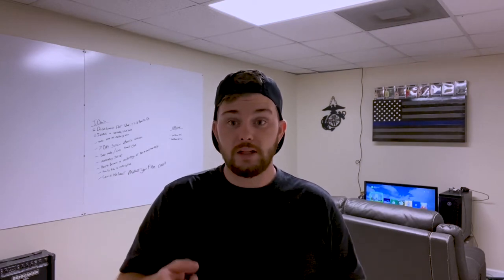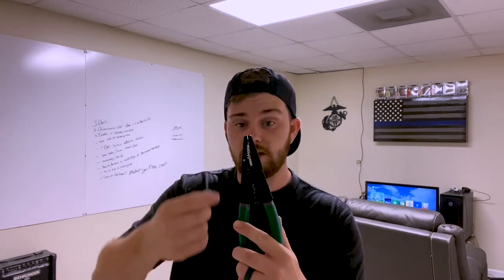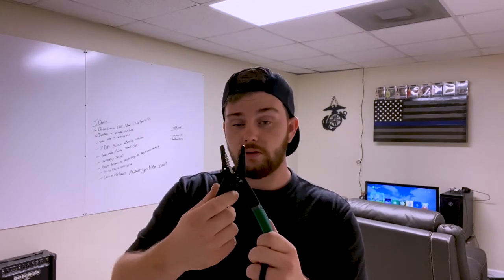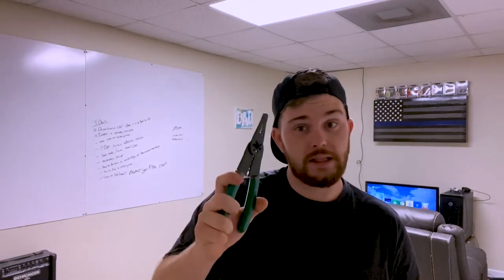I'm going to grab a few tools to show you what you're going to need. First thing you're going to need are some wire cutters and crimps. I like the ones that have the actual cutter inside and can strip the wires by the gauge numbers. If you have any butt connectors or crimps, you can crimp them down. If you only have one thing, it should be this.